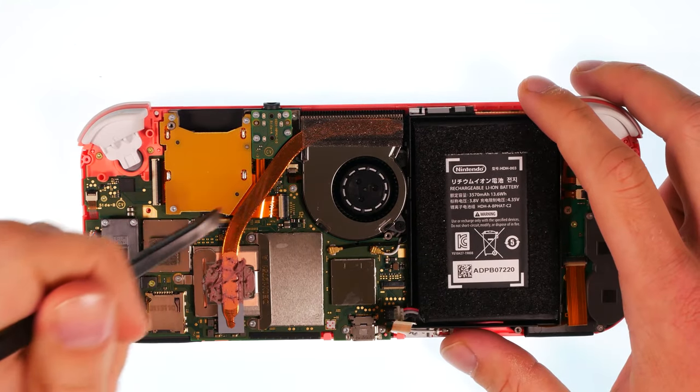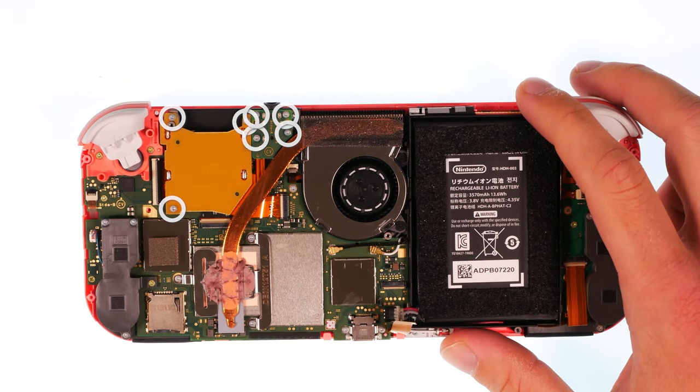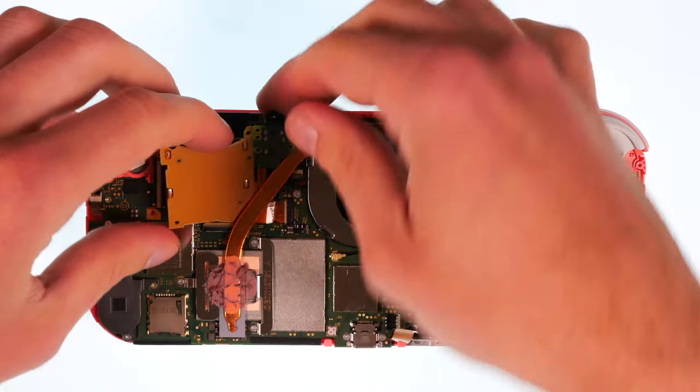Remove another flex connection. Remove another flex connection. Now remove the marked screws. Carefully pull the unit out of its place.